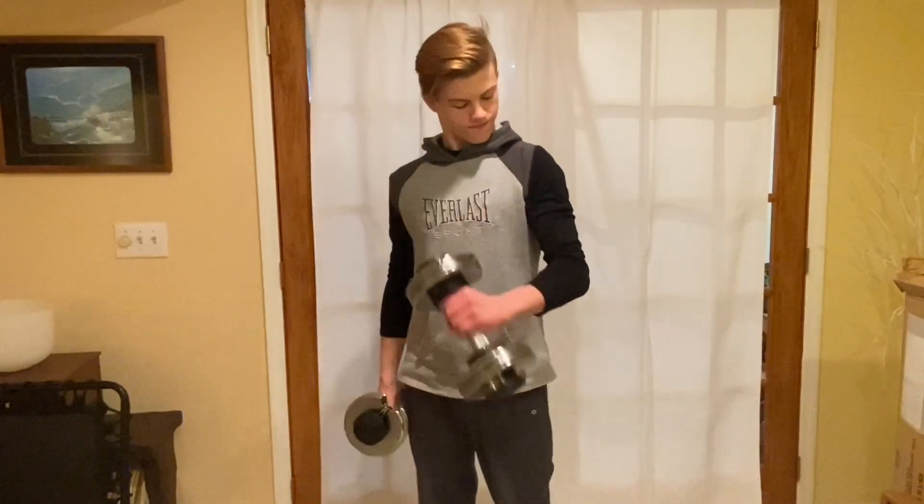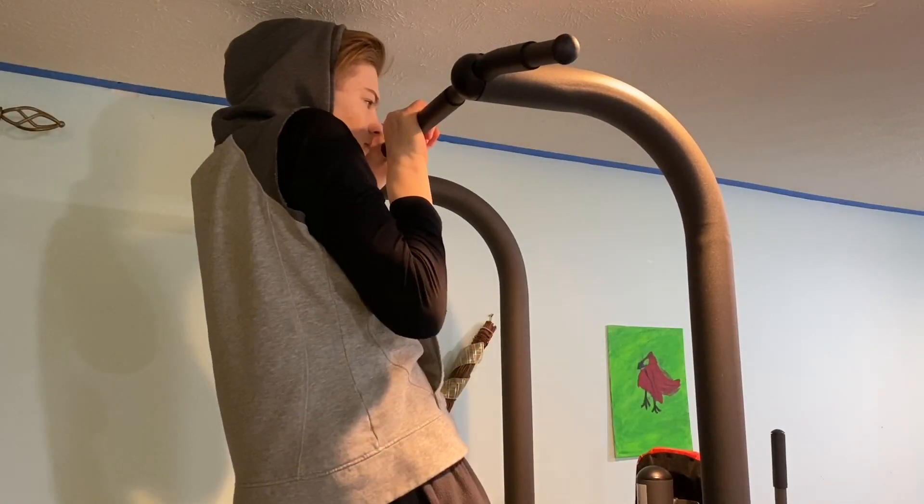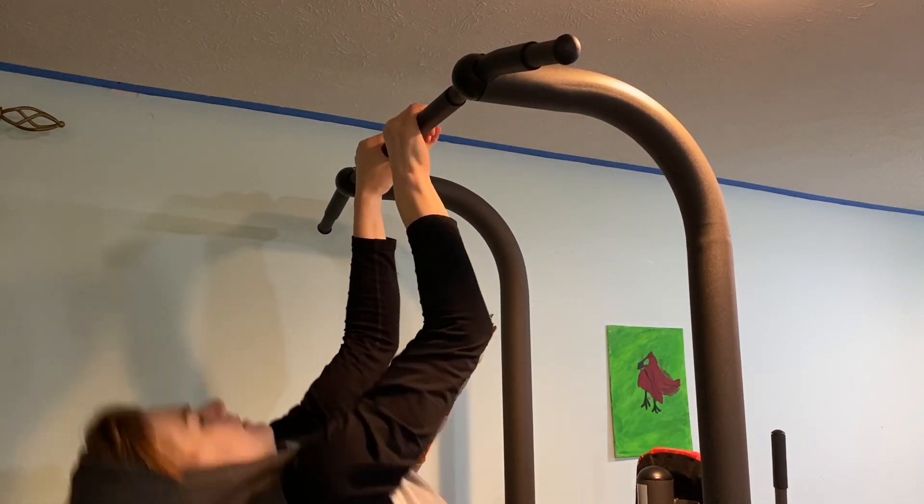The next exercise is a close grip pull-up. These are hard — I struggle with them myself. You grab the bar with your hands almost touching or touching, pull yourself up while curling your biceps, then slowly go back down. You really want to squeeze your biceps and go down nice and slow. Three sets of ten.